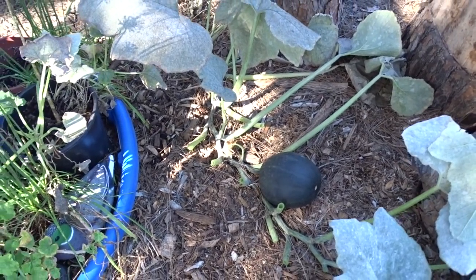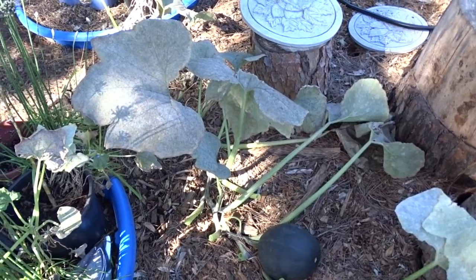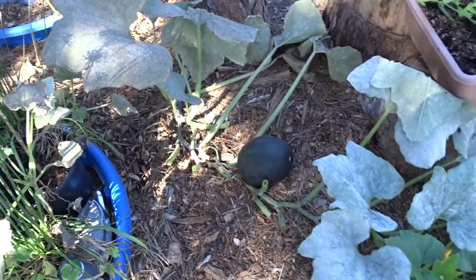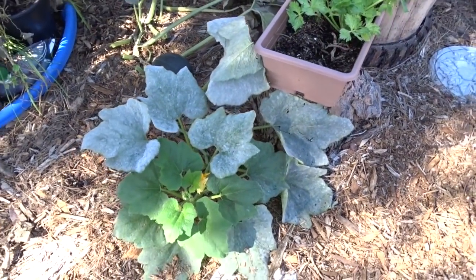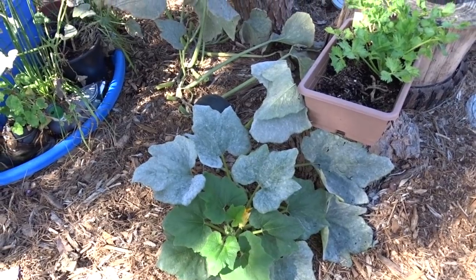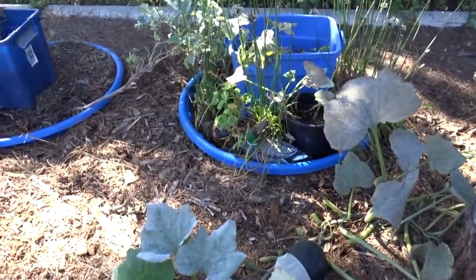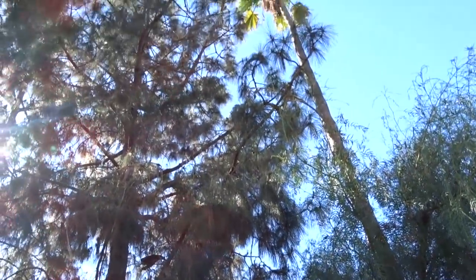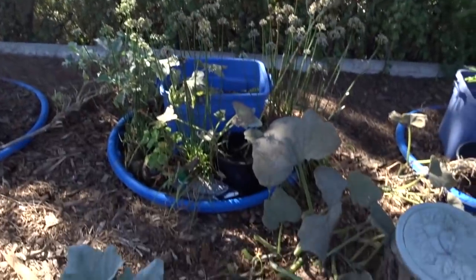Some of you have said I'm so lucky because I don't get powdery mildew - of course I do! When I get it, I just trim the affected leaves off or leave them. It depends on where you are and what's causing it. Here, I don't want to shine the camera through the sun, but look - that's what's causing it.